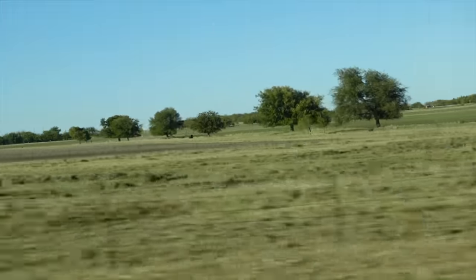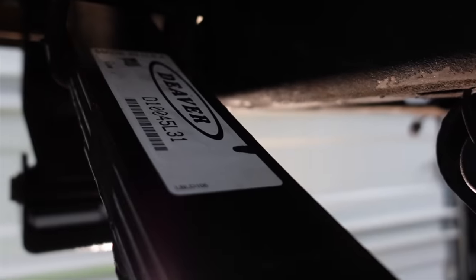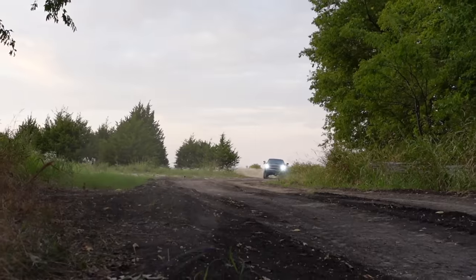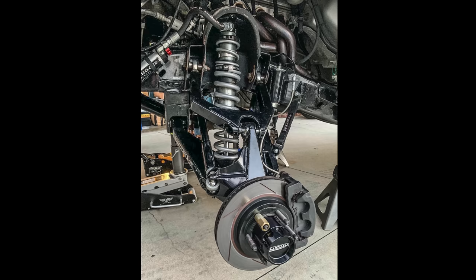We're heading out to the middle of nowhere, Texas to pick up the last piece we need for this project. Over the last few weeks, we got the rear end done — King shocks, a hanger shackle kit from CWF Off-Road, and our D-Verg U182 Leaf Springs. This back end is really, really fun. I ordered this at the beginning of the year, and here we are in October heading out to pick up our long travel suspension kit from CWF Off-Road.